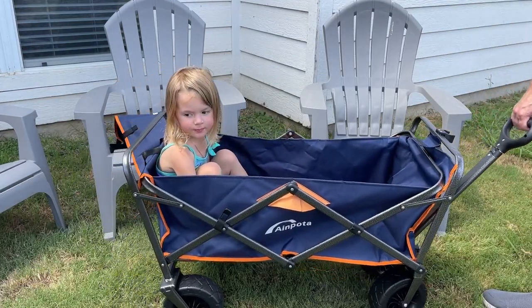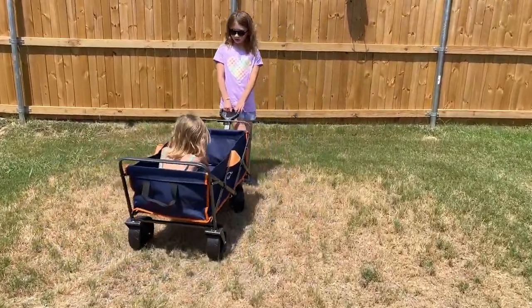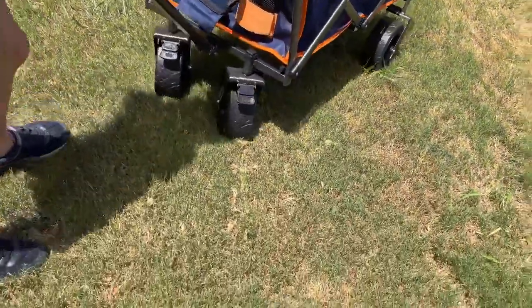So we got Gemma in there and it looks like this pulls pretty well. You can see one of my daughters pulling my other daughter in this. You can see that the wheels are large, with little brakes on the front.